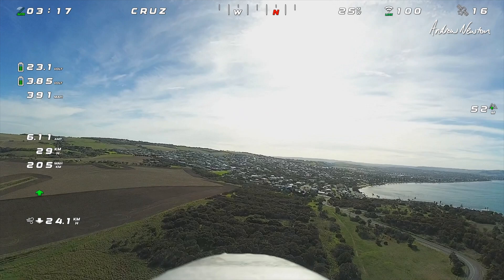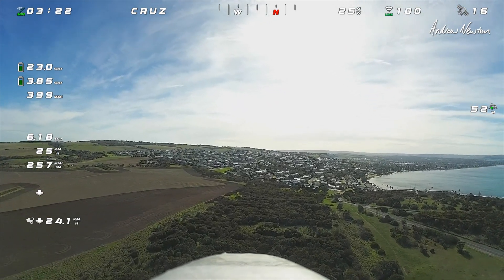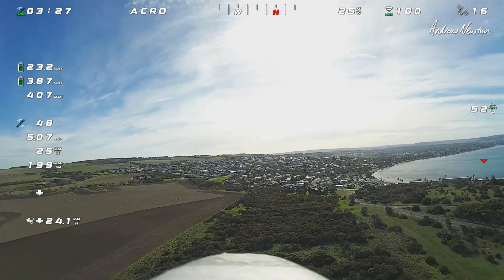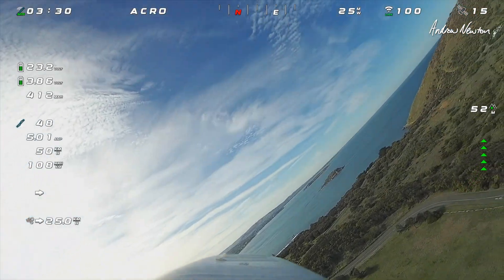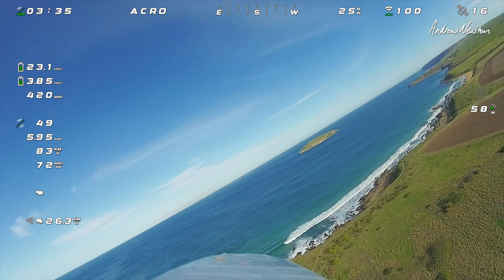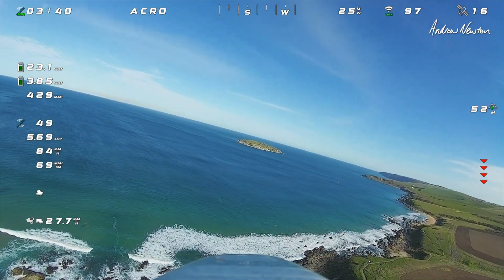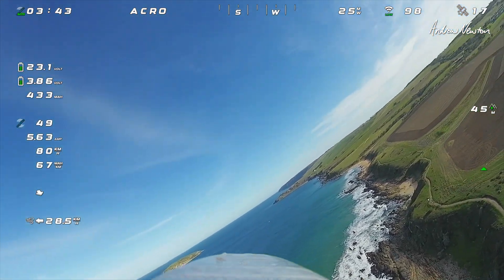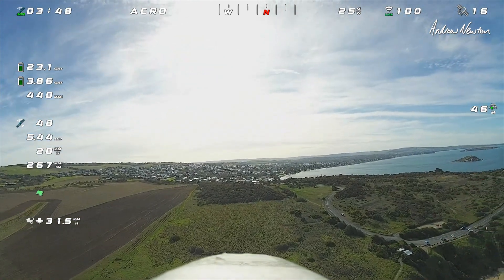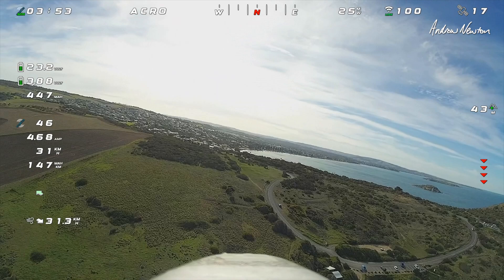That is encouraging. Very good — could be a little bit there. I need a calm day to really try it out, but so far so good. That is a strong wind — what is that saying? 31 kilometers an hour. It is very strong.